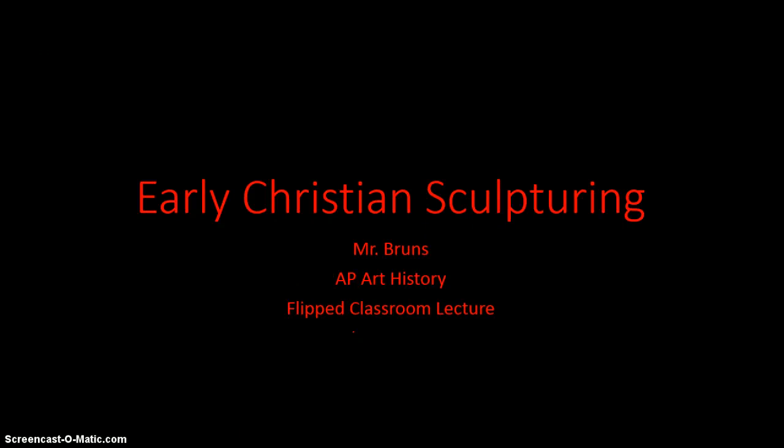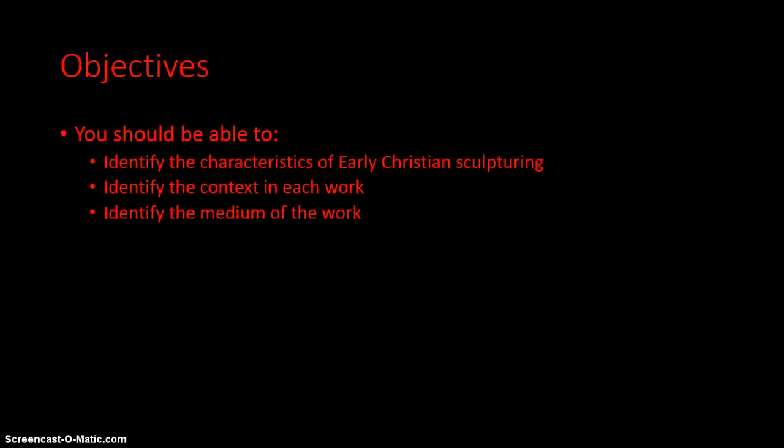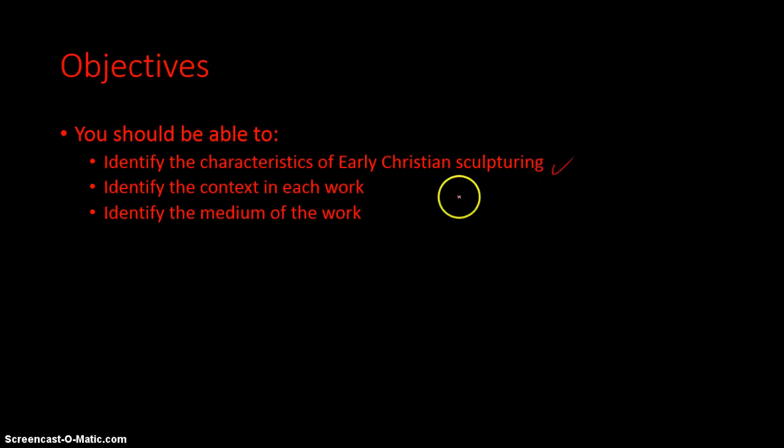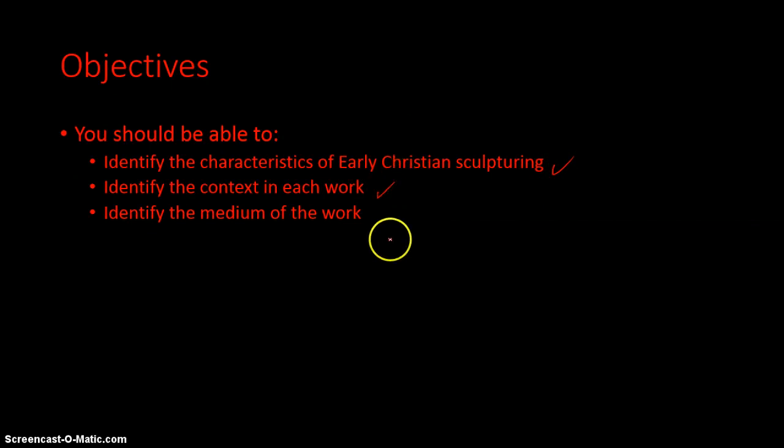Hi guys, we're going to be talking about early Christian sculpturing. This is for chapter 7 in our textbook. Our objectives for this lesson are that you should be able to identify the characteristics of early Christian sculpturing, identify the context — that is, the stories in each of the works — and be able to identify the medium of each of the works.